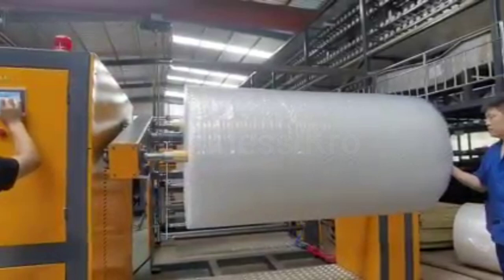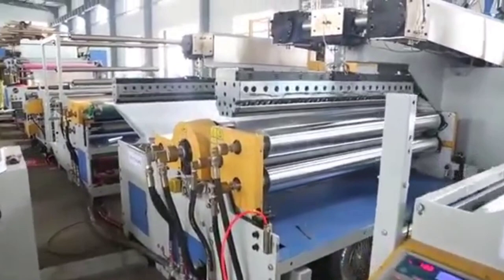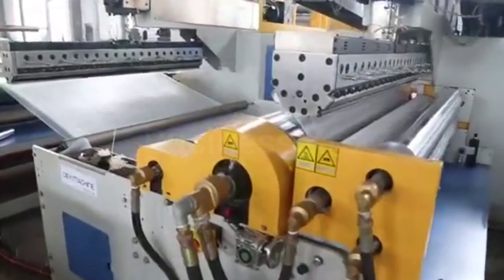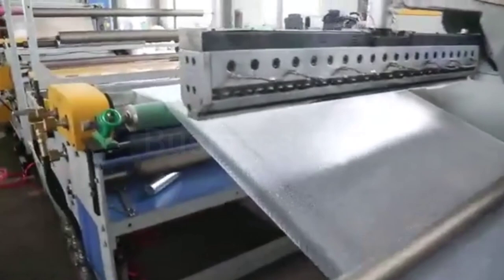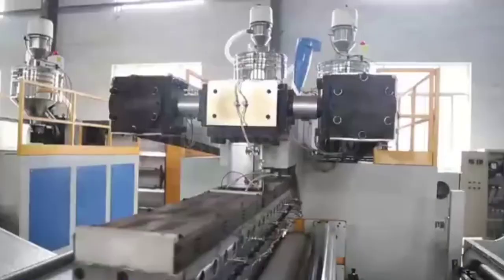Raw material will be easily available from Pakistan. Now let's talk about how much money you need to buy this machine. For a small setup, the machine will cost around 5-6 lakh rupees, and for a large setup, 10-12 lakh rupees. You can sell these in the local market as well as online, in furniture markets and glass markets.